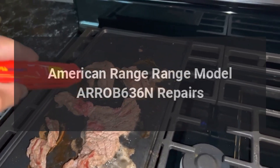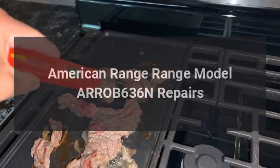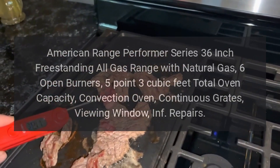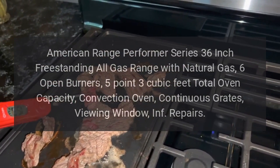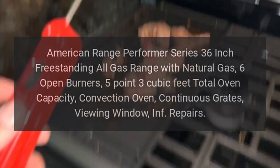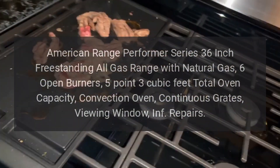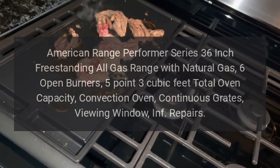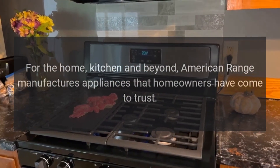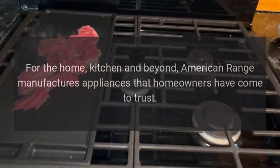American Range model ARROB636N — the Performer Series 36-inch freestanding all-gas range with natural gas, 6 open burners, 5.3 cubic feet total oven capacity, convection oven, continuous grates, and a viewing window. For the home, kitchen and beyond, American Range manufactures appliances that homeowners have come to trust.